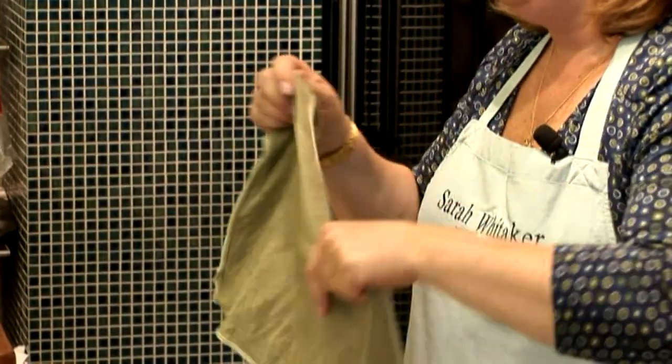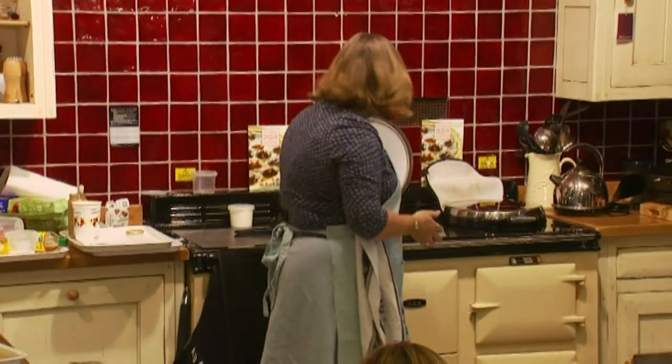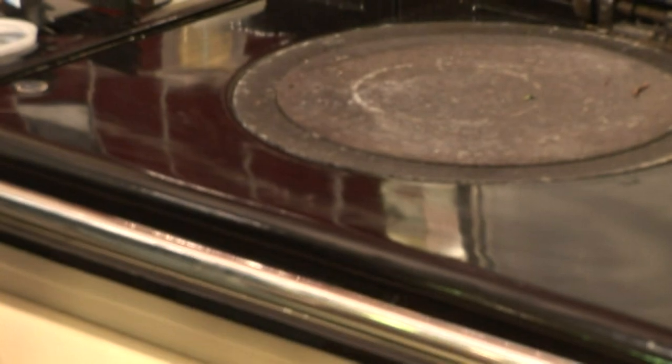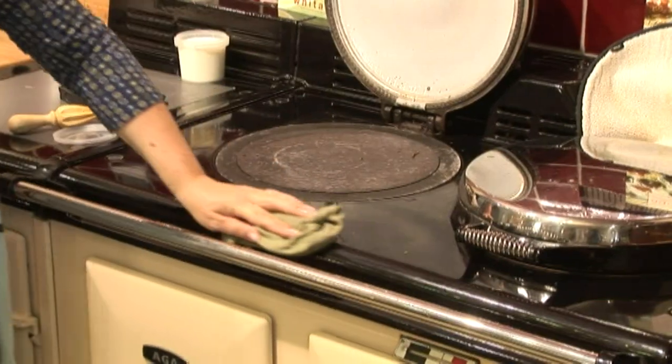It's called an e-cloth — it's a miracle of modern technology. You just wipe and the Aga comes clean. If you wipe the Aga with an ordinary dishcloth it leaves a smeary trail and you have to come along and polish it with your tea towel, but with the e-cloth you just wipe — and that's the standard pose of the new Aga owner.